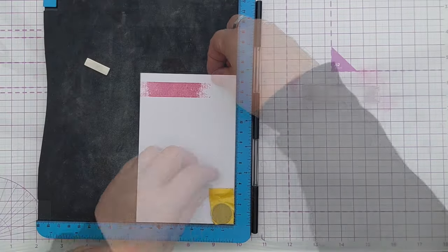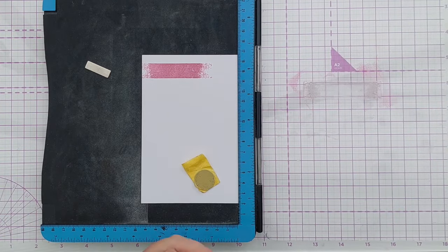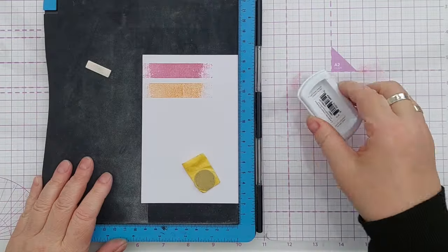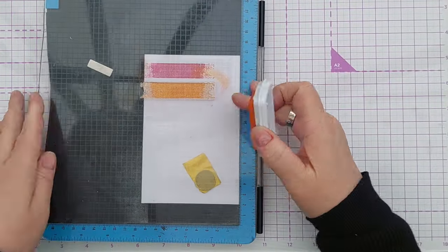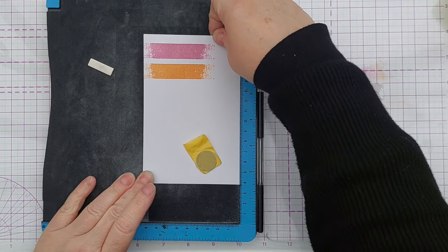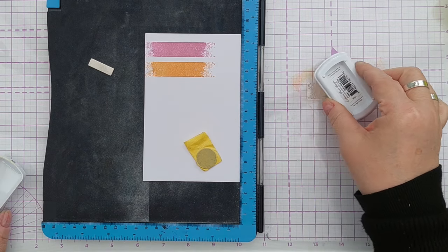The next colour I used was apricot and again I stamped that three times. For my third colour I used shea butter, so I'm sticking with warm colours for this card. You could obviously do a cooler colour card if you wished with blues and greens, maybe purples.